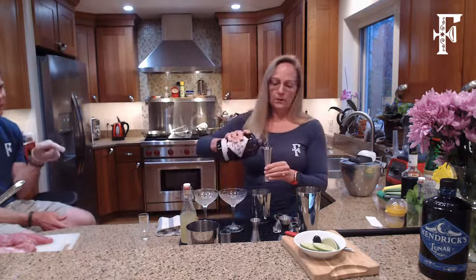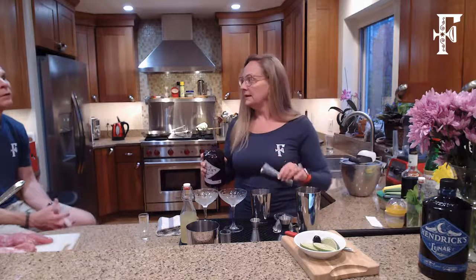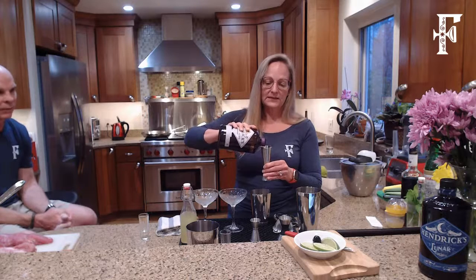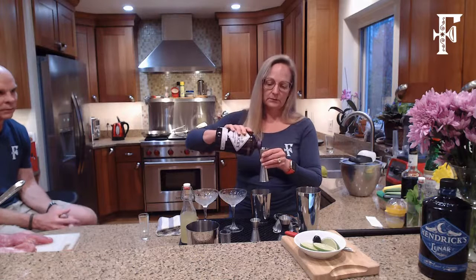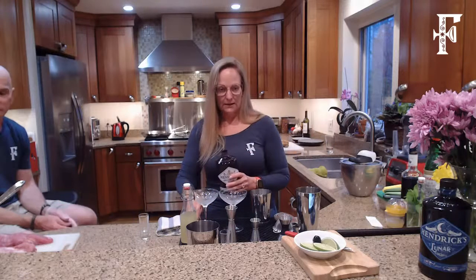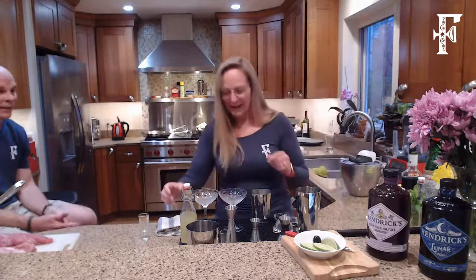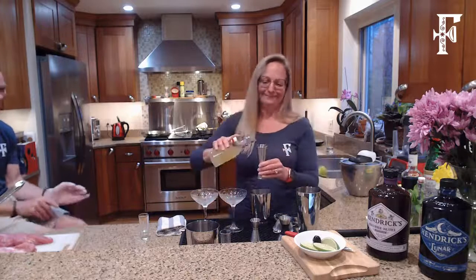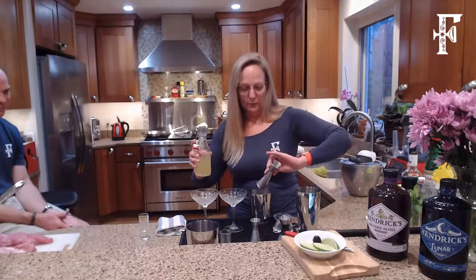Isn't that made from flowers that only bloom at night? No, that's the Lunar gin. The Lunar gin is the one that is the night-blooming flowers. What's in this Midsummer Solstice gin are flowers harvested in the mid-summer. I'm doing five ounces of this because I'm making two cocktails so Mike and I can each have a cocktail.